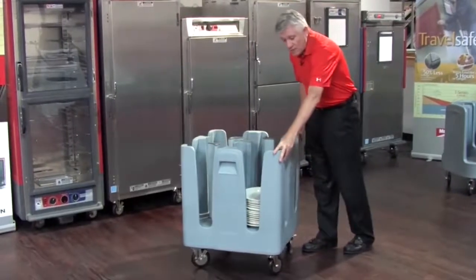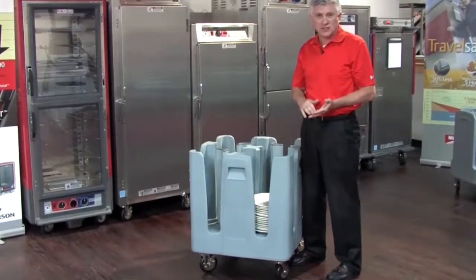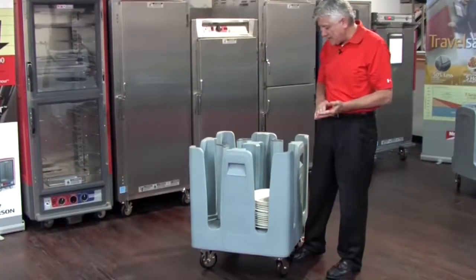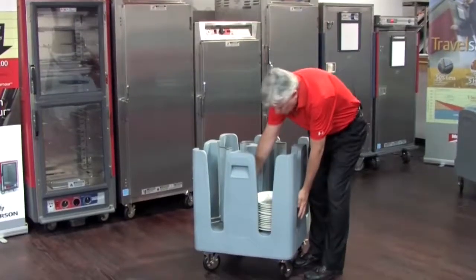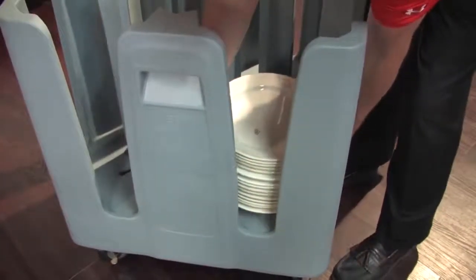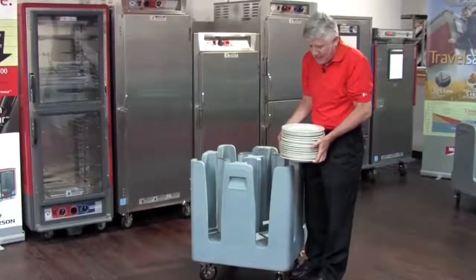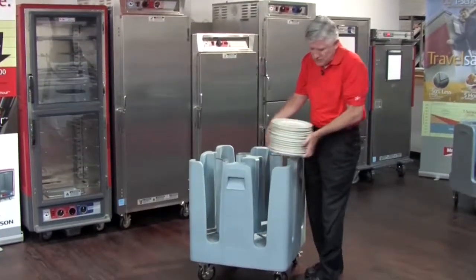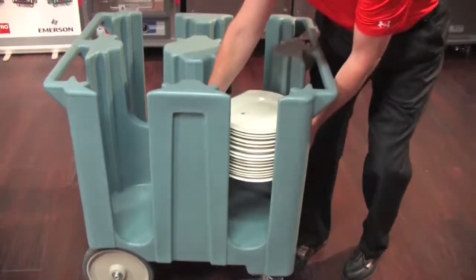One key feature I want to point out is that on all of Metro's PCDs there's two-handed access to every dish column. The advantage of two-handed access is that as you reach in, you hold the column — and as most of you know, this gets pretty heavy. You do not have to reposition your hand as you do on units that have an exterior handle.